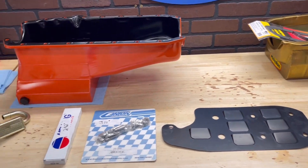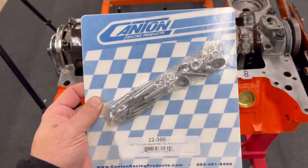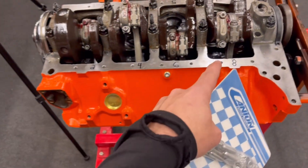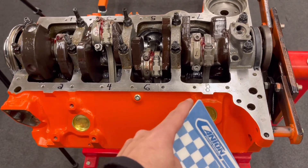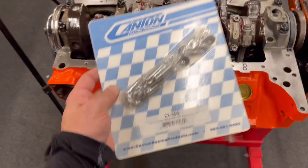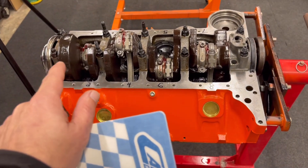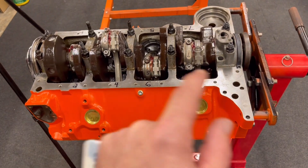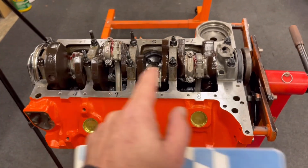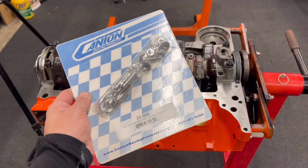A couple of parts I don't have in yet — I forgot to order the dipstick and I'm also waiting for the filter non-bypass adapter to come in. We should probably get to work. First thing, I'm going to install the Canton Racing oil pan stud kit. These are stainless, and sometimes stainless and cast iron don't play nice — it can gall. To prevent that I'm going to use a lot of ARP moly lubricant. After getting those in, I'll check the torque specs on the main cap bolts and rod bolts as a safety measure, then tackle the baffle.